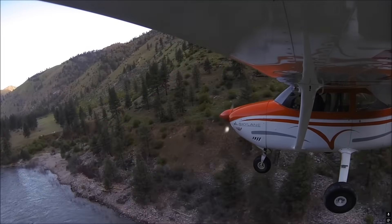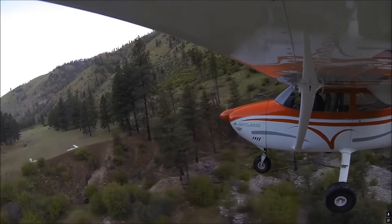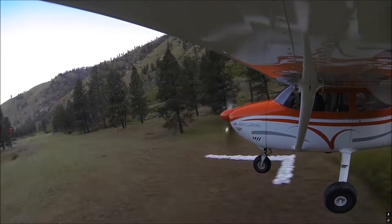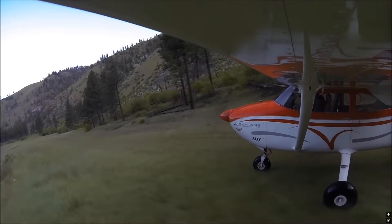This is a landing at Wilson Bar, Idaho. Hope you guys enjoyed this video, and if you want to support the Cessna 182 YouTube channel, please join me on Patreon. Thanks for watching.